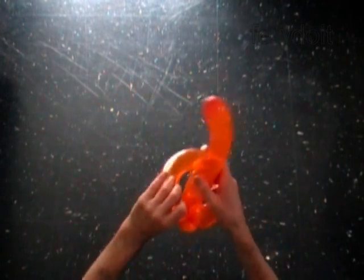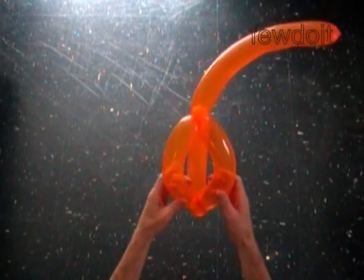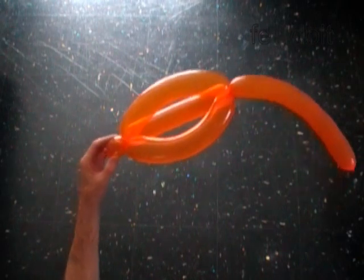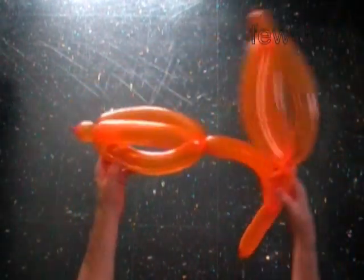The rest of the balloon is the fifth bubble. Right now this sculpture looks like a small size three fold hat. Use the second orange balloon to make exactly the same size sculpture.